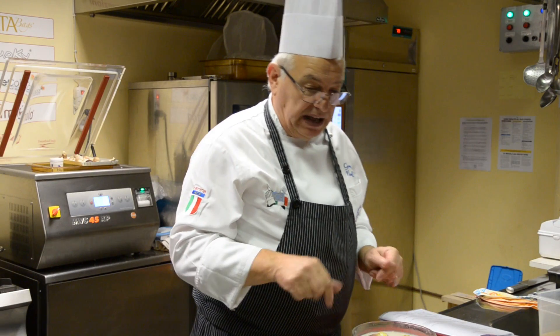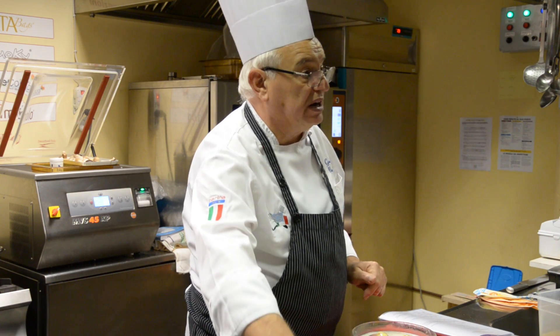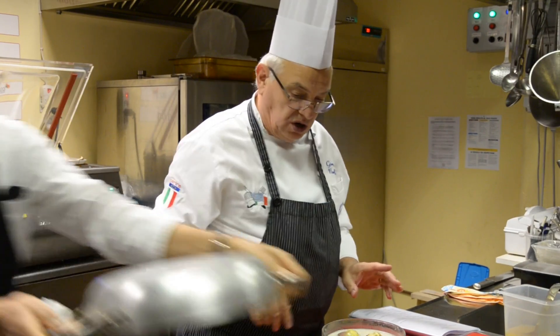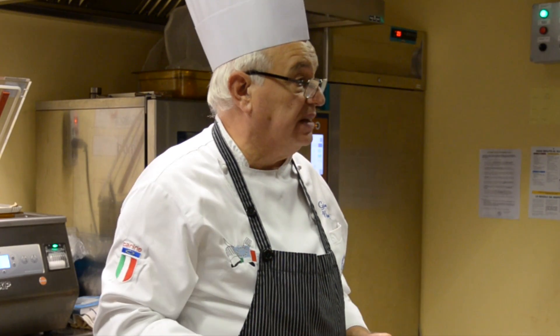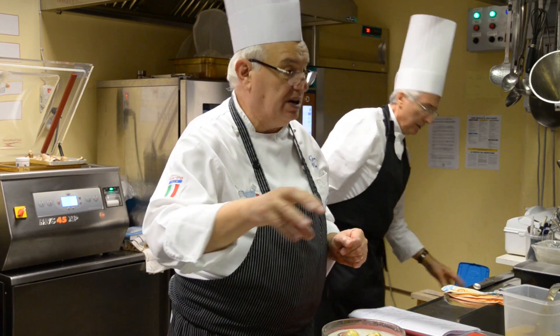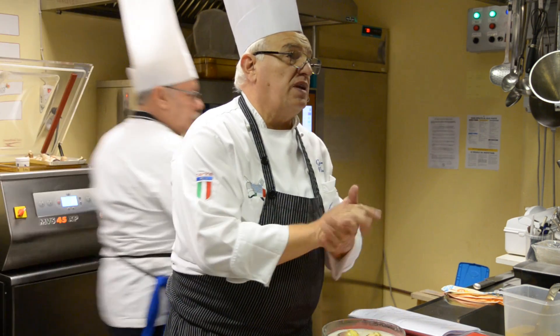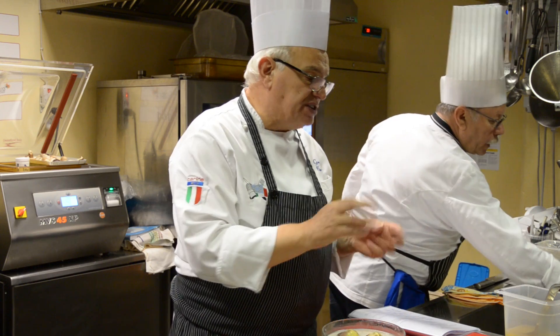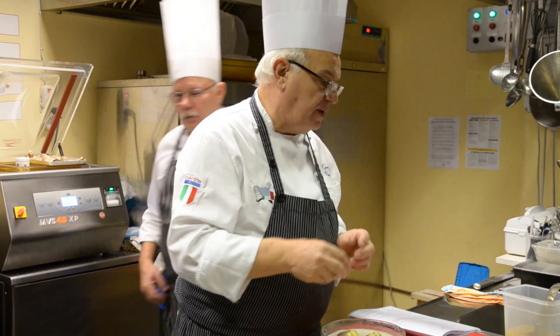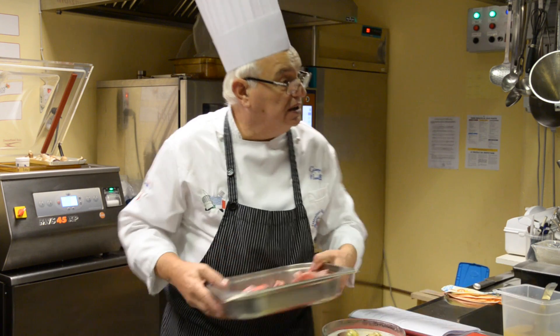I talk about carrots and potatoes. It's not that I cook them in a traditional way all together — I do it separately. I can't cook them all in the same container. For a more dignified presentation, it's better to do it separately.